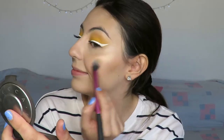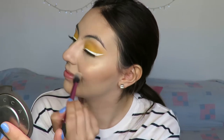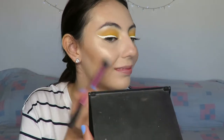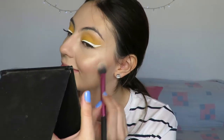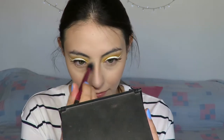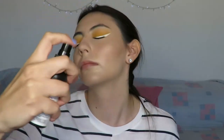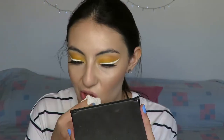I use the Becca Champagne Pop as a base highlighter — it's so intense, pink, and blinding, and I think it matches perfectly with the warmth of the eyes. Then I'm going in with the MAC Mineralize Skin Finish in the shade Light Scapade to top it off and make it a little more white-gold. To finish the face, I'm setting it with the NYX Dewy Finish Setting Spray. I wait until it dries and then go over it with a sponge and powder brush just lightly — I don't want it to look too dewy.